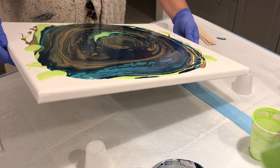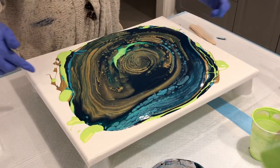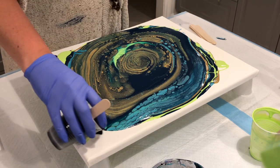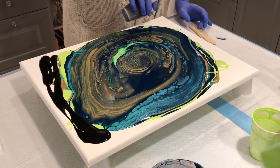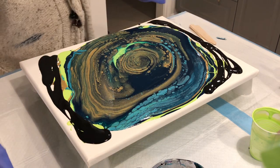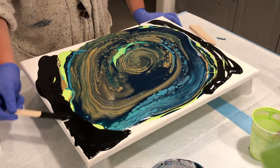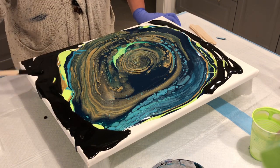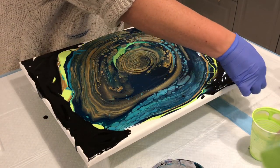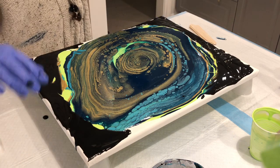It acts just like DecoArt — you want to move slow. I'm actually going to put some black around the edges. I had a little cup of black I was going to add to the pour but I didn't want it to mess up the Brilliant Yellow-Green — it'll just help get it off the edges. This thing just keeps developing — this is crazy.